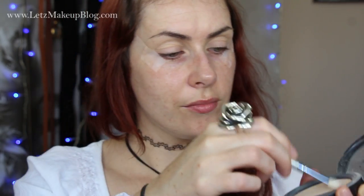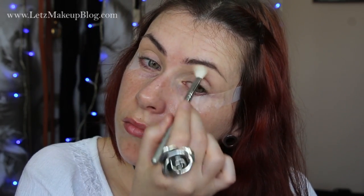Once you're happy with the placement of the scotch tape, jump ahead with the eye makeup. I started off by applying my face powder onto my brow bone — this acts as a matte highlight but also as a great base for the rest of my eyeshadow to blend over.